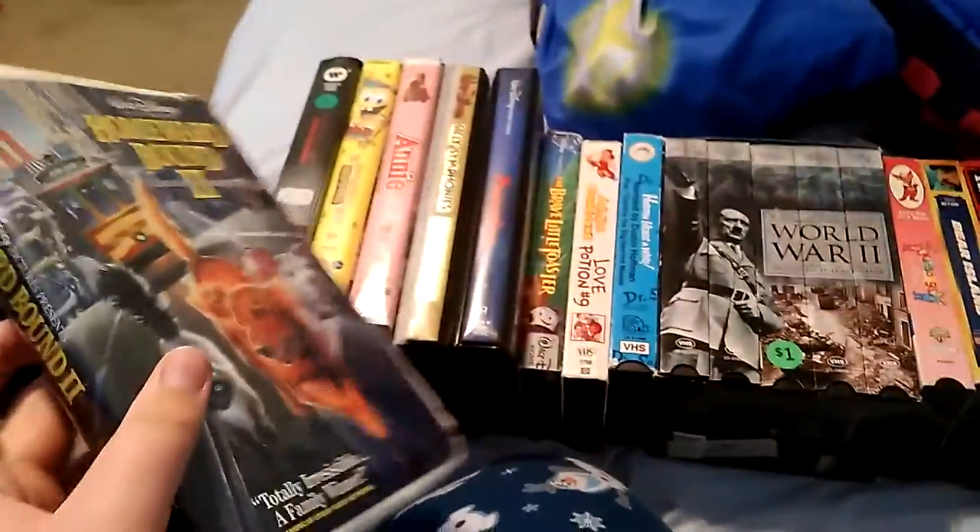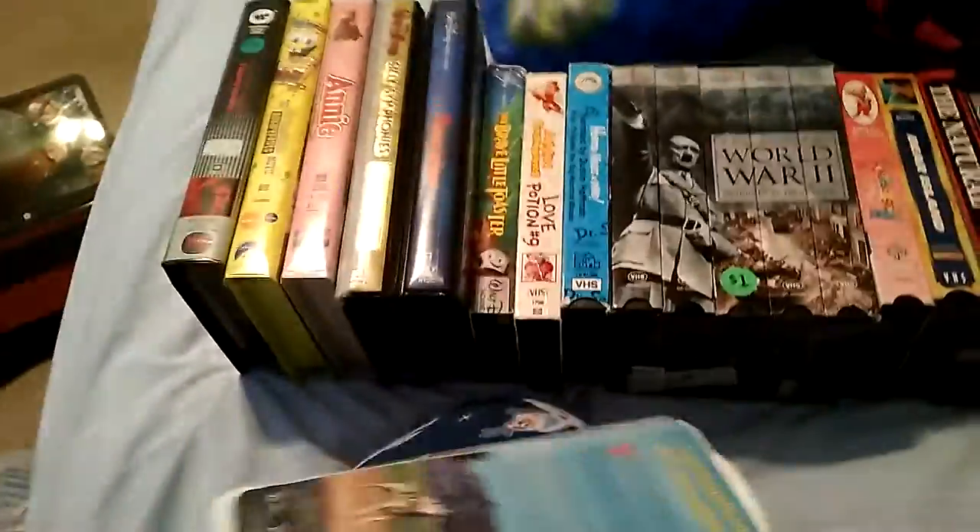Mr. Majestic: front, spine, other spine, top, bottom, back, and the flap, and here are the sticker labels. Hold More Bound To: front, spine, back. The ink label — wow, this one's a little broken, but still plays okay in my VCR.